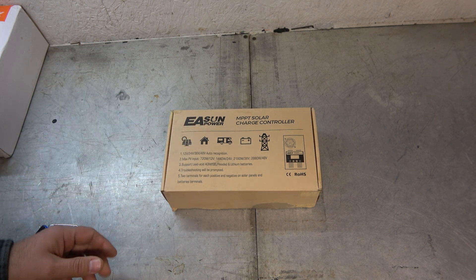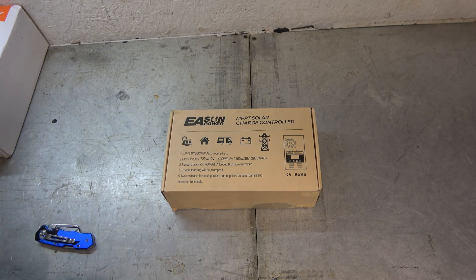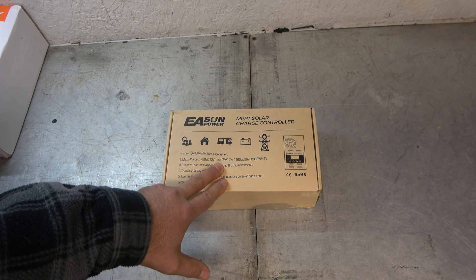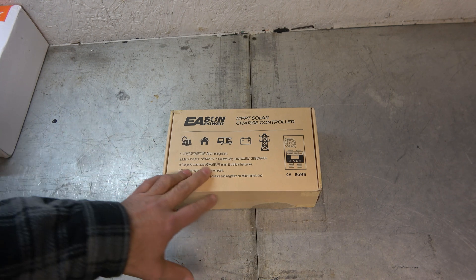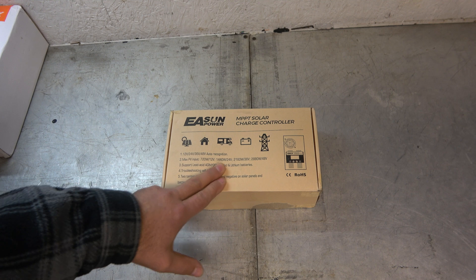To start that project, I picked up this. This is an EA SunPower MPPT solar charge controller. I'm going to be running it at 24 volts. Fourteen hundred and forty watts of solar paneling is what it can handle at max, and like I said, I'm going to go with a thousand to twelve hundred, so I'm going to keep it below that number.